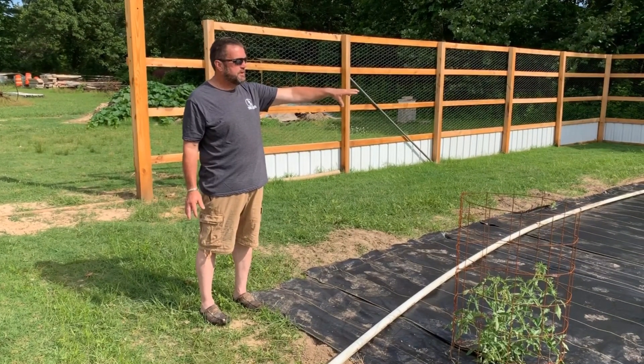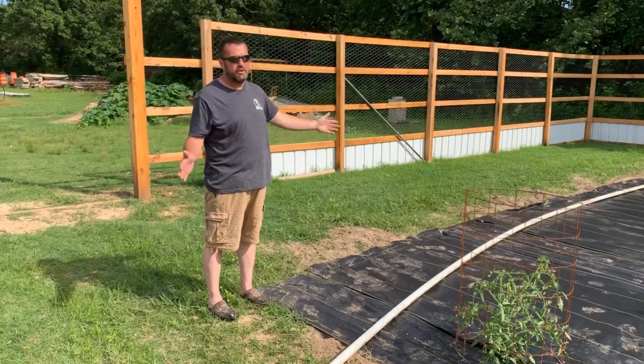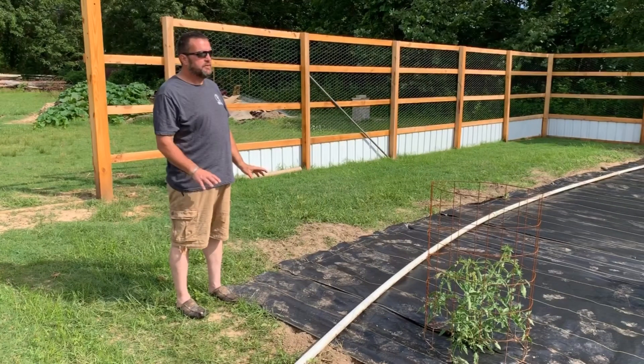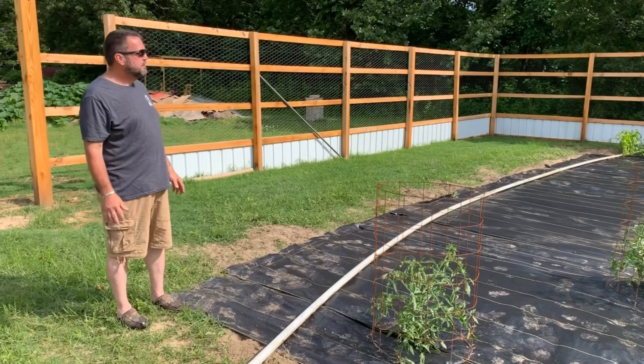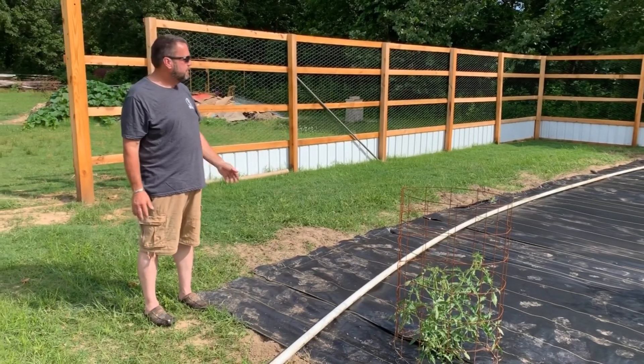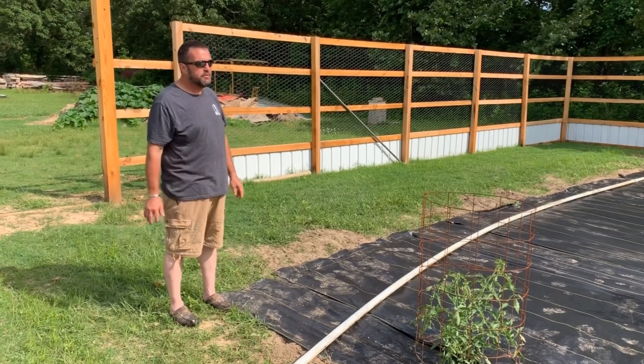Once we get the melons and stuff in here, it waters consistently across the whole garden instead of getting wet spots. Every one of these rows gets the same amount of water all the way down the middle. The corn does really well by doing this as well as basically the whole garden.